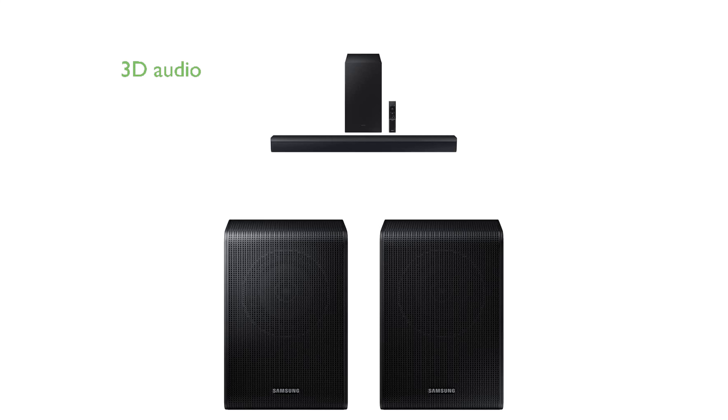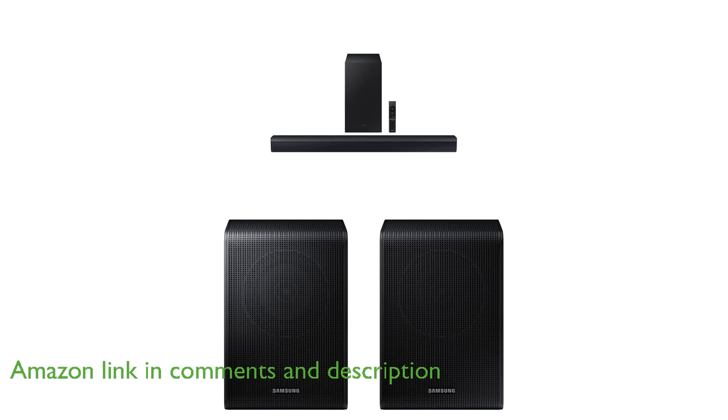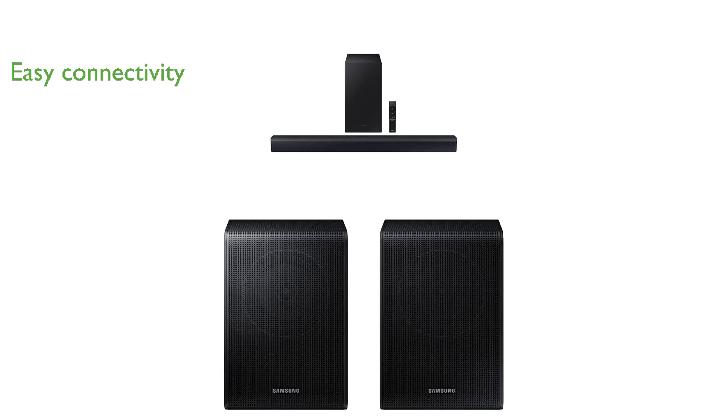The Samsung HWC450 soundbar offers a remarkable three-dimensional audio experience, placing you at the center of your entertainment with its DTS Virtual X technology. This soundbar system is designed for easy connectivity, allowing you to wirelessly link additional Samsung speakers to fill your room with sound effortlessly.